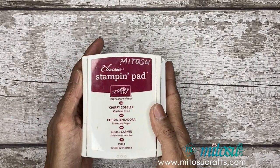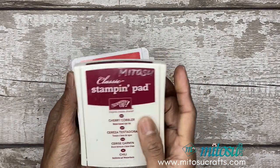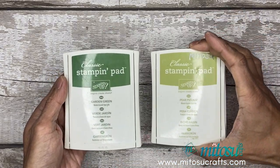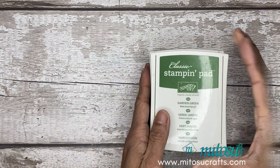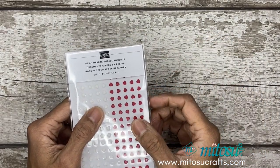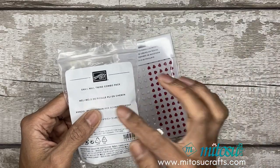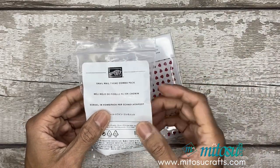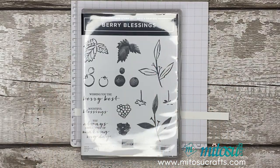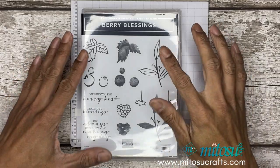The inks I'll be using are cherry cobbler, poppy parade, pear pizzazz, and garden green. You'll also need a resin hearts embellishment and the snail mail twine combo pack. I'll be using the blushing bride for that one. So let's get started with a bit of stamping.